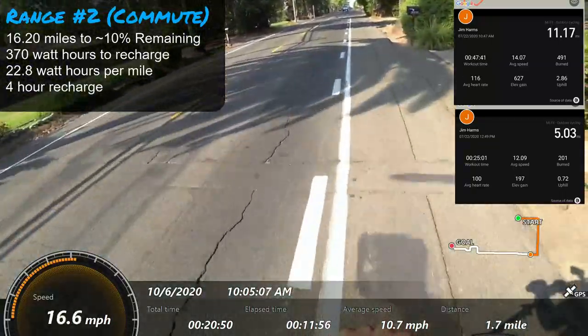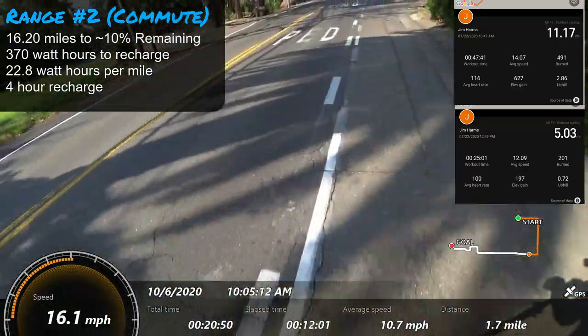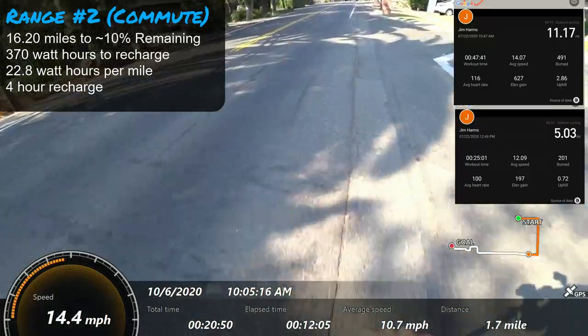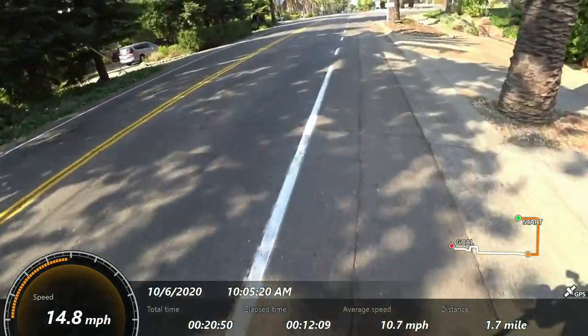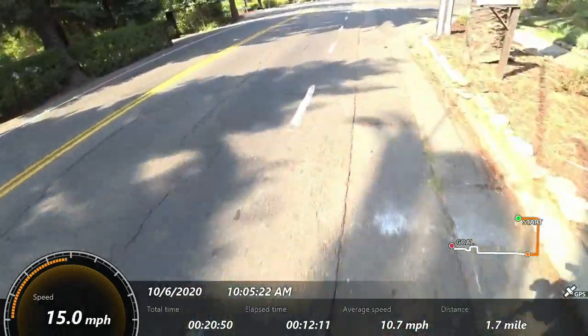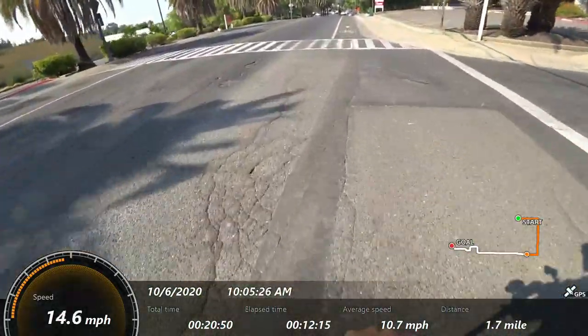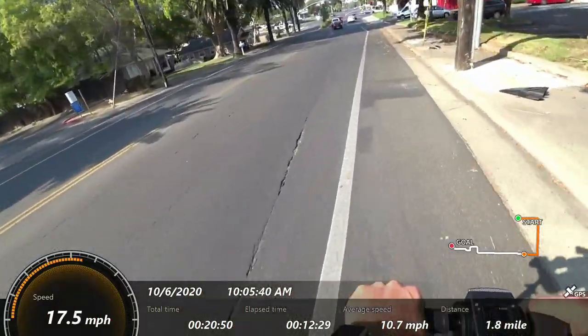The scooter does pretty well on hill climbs, and the nice thing with the low deck height is it's easy to add a little kicking when you're doing hill climbs or anytime the motor needs a little extra oomph. I tend to like to kick off from a stop — it's a fun way to ride. Hopefully you're getting a feel for how this handles on the road.